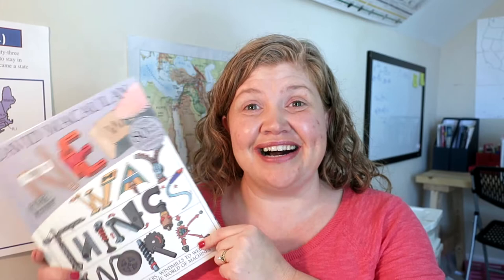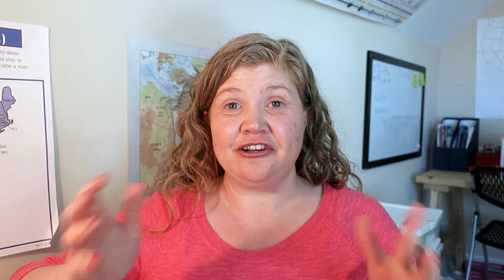If you're looking for a great science resource, The Way Things Work by David McCauley is a must. Today I'm going to share about this resource in my homeschool resource series, where I do a short video highlighting one resource that we are enjoying in our school room.